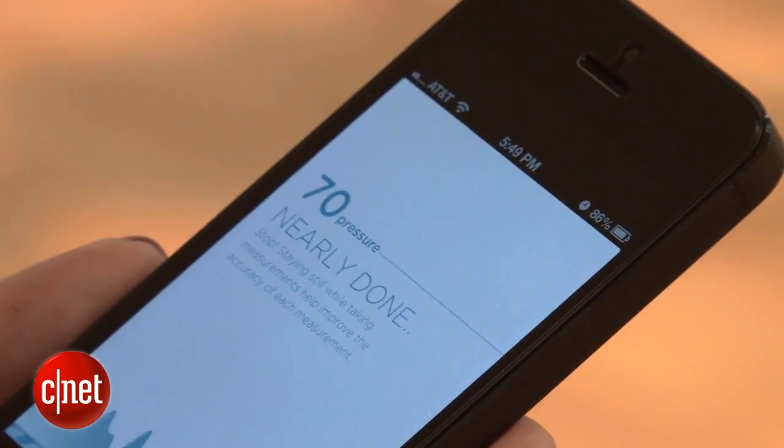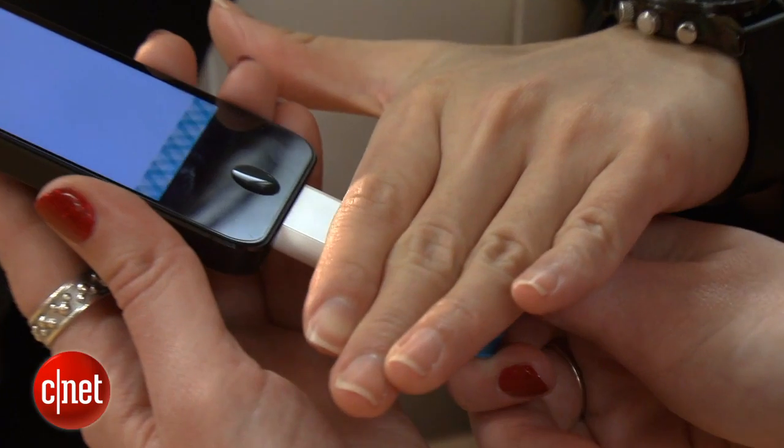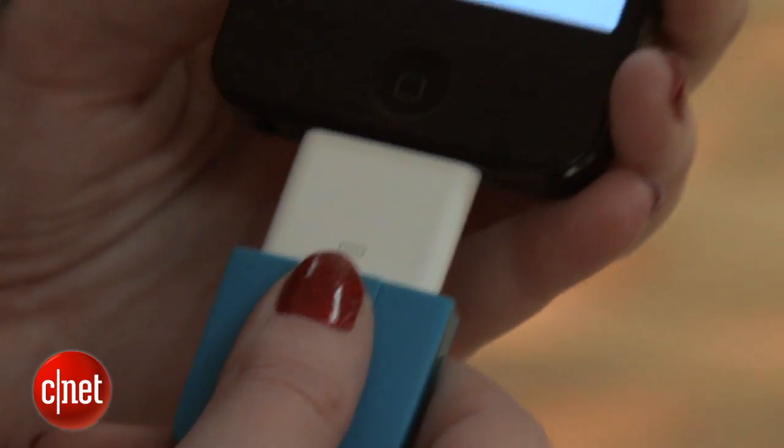Kind of strange how light can do that. The only thing is that it can be a little sensitive if there are bright lights around, so you might have to go to an area without a direct light overhead. Once you take your measurements, you get a score out of 99 to see how you're doing overall.